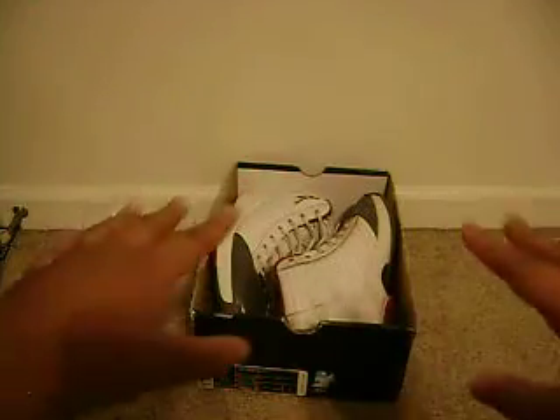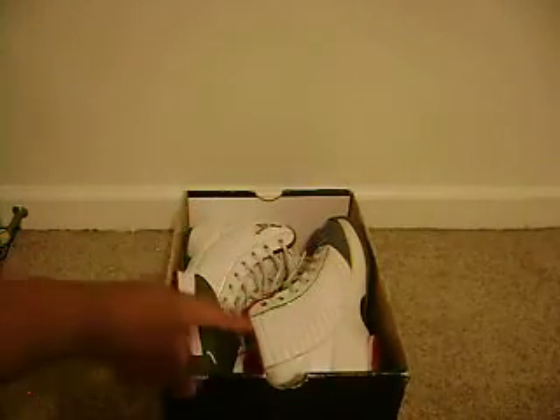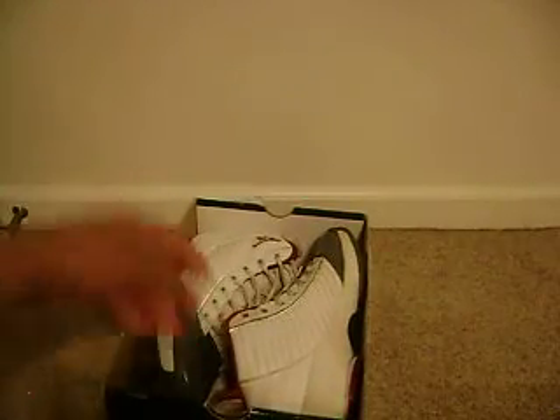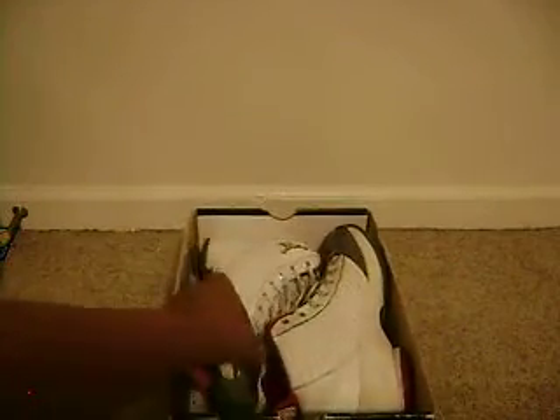Just check it out, leave good feedback and whatever. So I got a new video — this is not a new pickup, this is just something old from my collection. I just wanted to show you something. I guess you can call this like Throwback Tuesday or something, cause it's Tuesday. And this is a real old joint, a retro now.